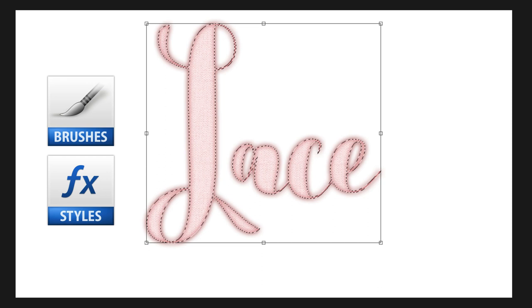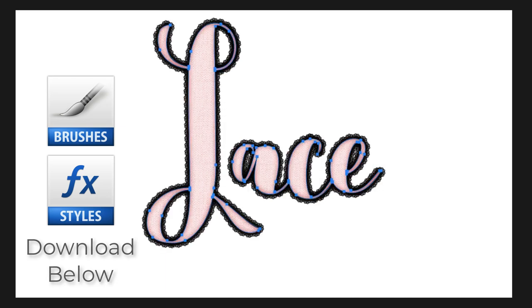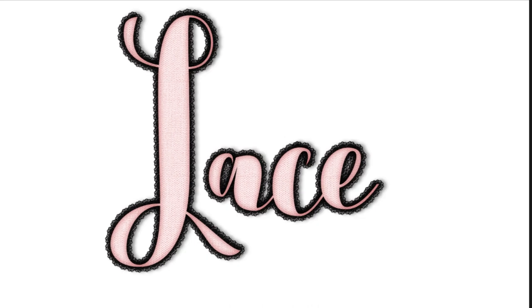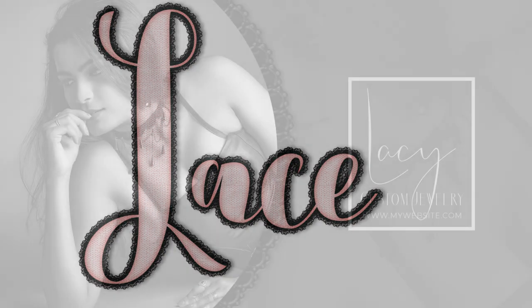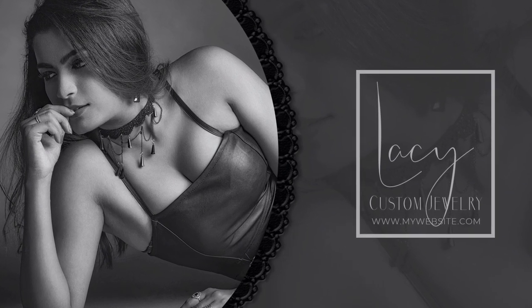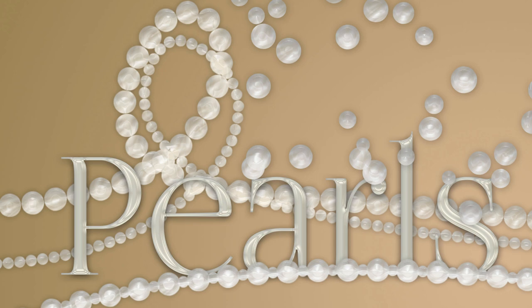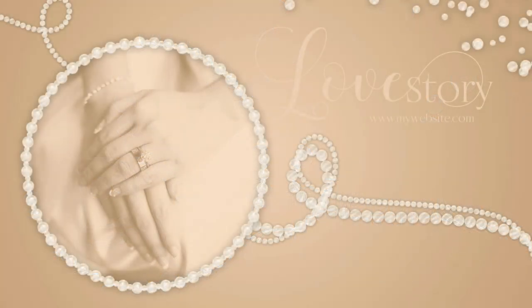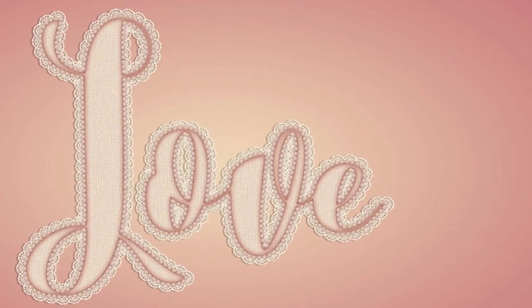Make sure to check out the description of this video for the download link to the lace brush, the layer style, and another layer style for light colored lace. Check back on this channel Thursday for a bonus video using the lace assets to create a graphic design composition. If you like this video, make sure to like, share, and subscribe, and visit PrettyWebs.com for more design resources and tutorials. Until next time, thanks for watching!